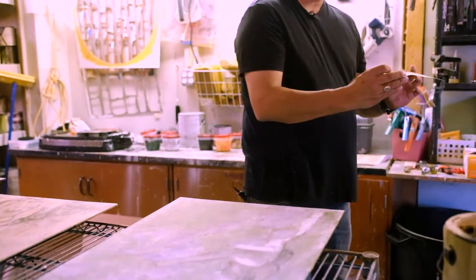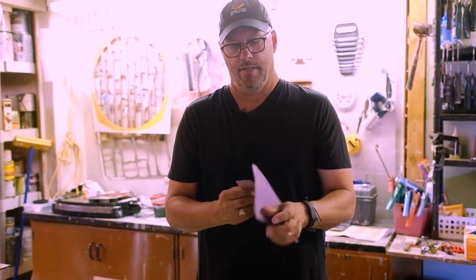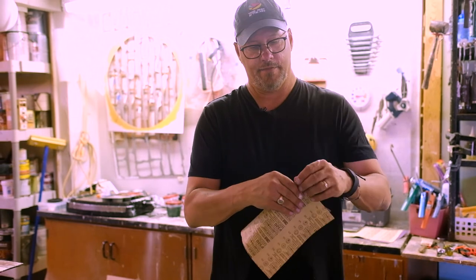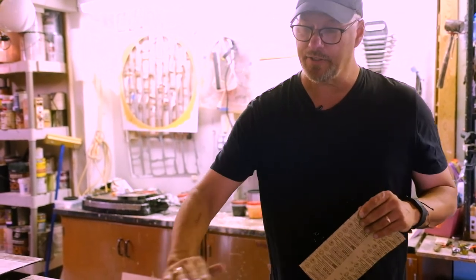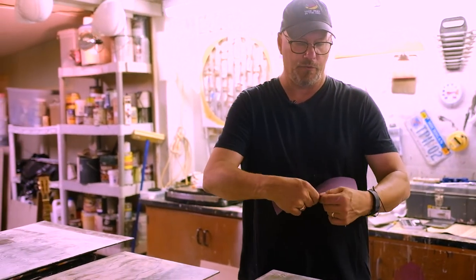When I do Venetian plaster, I use two different grits of sandpaper. One is 320 — it's a little rougher and it'll bite into the plaster a little bit, taking some of what I want off, so you can control it that way too. You can sand a little harder to get a little smoother, and then I go with a 400 grit.